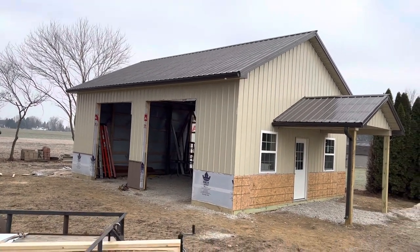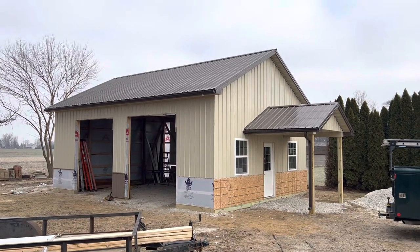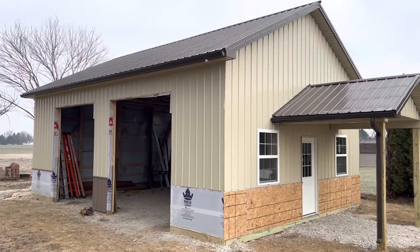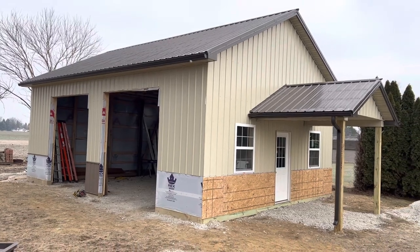All right, YouTube. Hey, Josh here, Attica Lumber Company. Check out this project — a post-frame pole barn building right here. 24 by 32, 12 feet tall. I'm going to give you a few highlights of what we're doing here — actually, what the guys are doing. Actually, a construction crew of three.